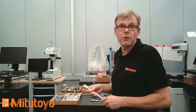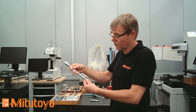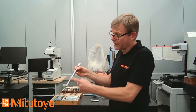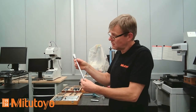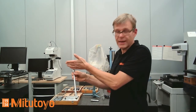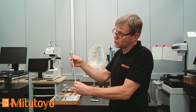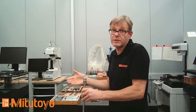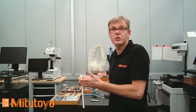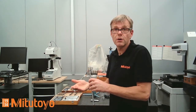I mentioned the extension rod, which can be used with these instruments. For example, this is a 150 millimeter extension rod that fits between the micrometer head and the measuring head. With the extension rod you can reach deep inside a hole when necessary. Extension rods are also available as optional accessories if you need an additional one.